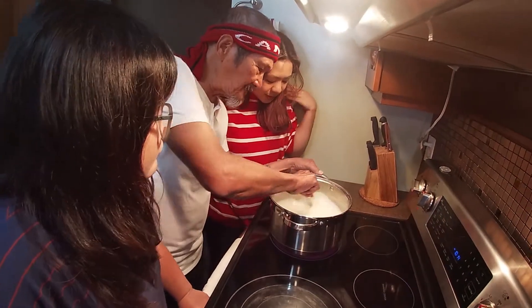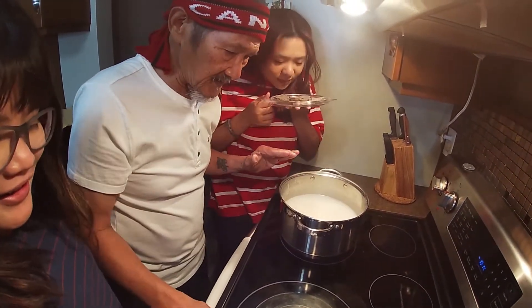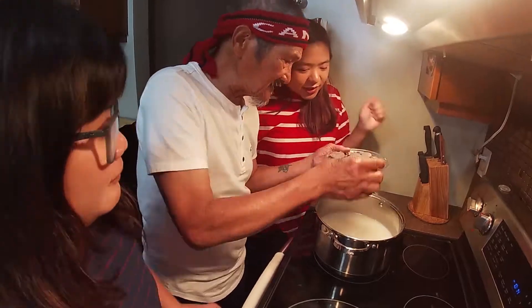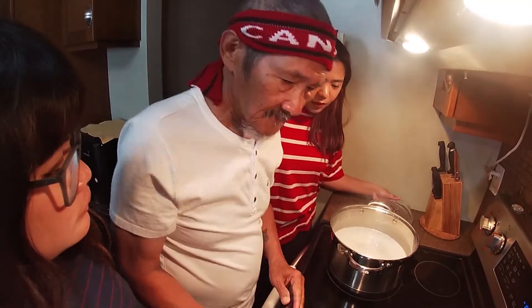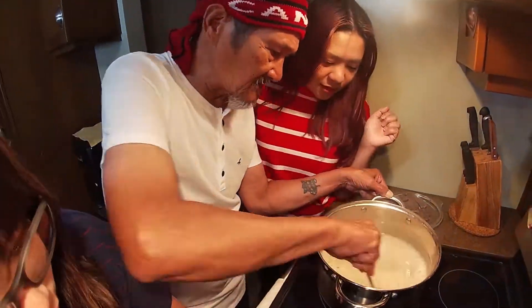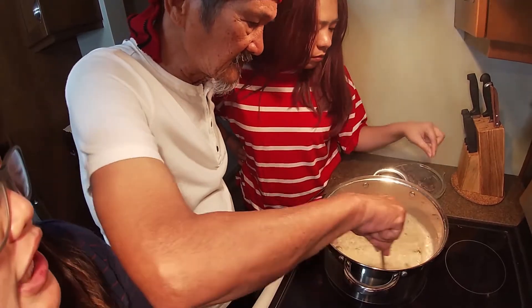It's starting to look really nice now. So it's time to put in the tablea. It's starting to melt already. We're going to add it now — the tablea is dissolving. If the chocolate flavor is not strong enough, we can always add more. It's starting to look really brown in color. It's really nice.